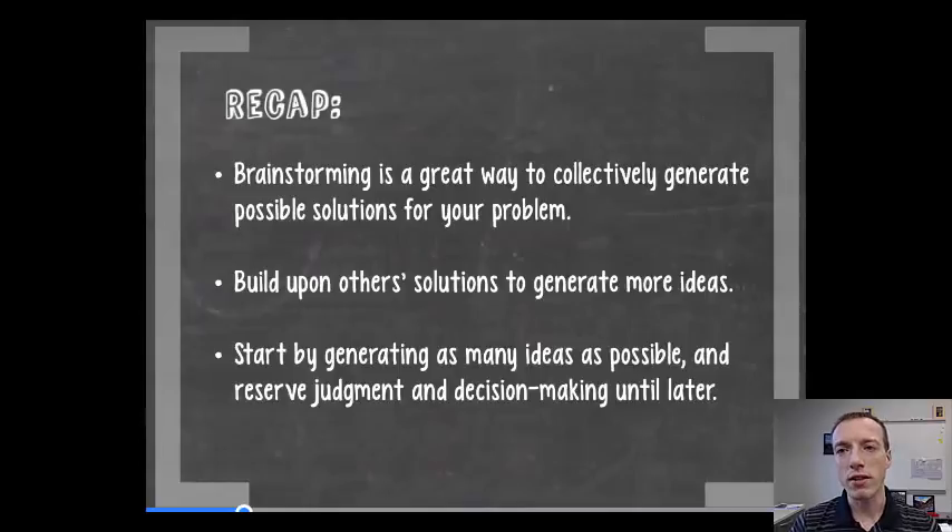Just a recap on brainstorming: it's a really great method for collecting as many solutions as you can for your problem. It's always good to build upon other people's solutions to try and generate even more new ideas. You really want to save all of your decision making and judgment for a later time, so this really should be a safe creative space.